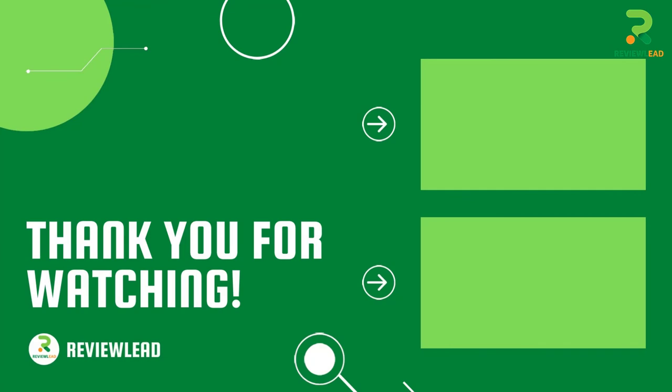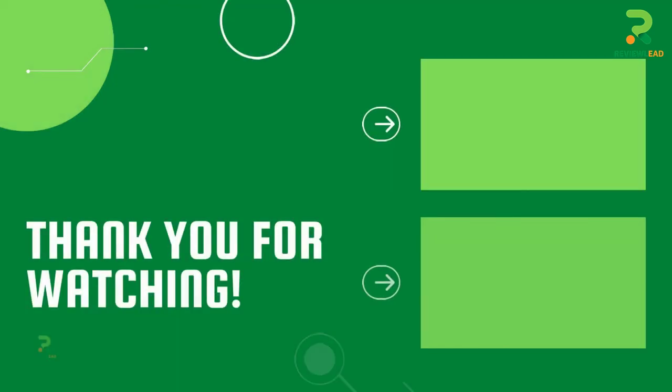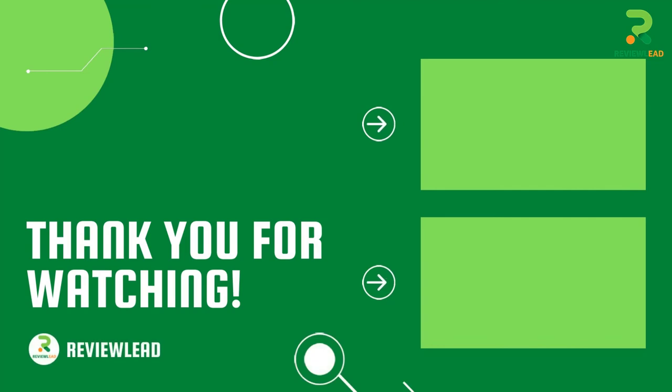Thank you for watching, guys. I hope you like this video. If this video was helpful to you, please make sure to like, comment, and subscribe. If you have any questions related to this product, you can leave a comment down below and I will get back to you as soon as possible.